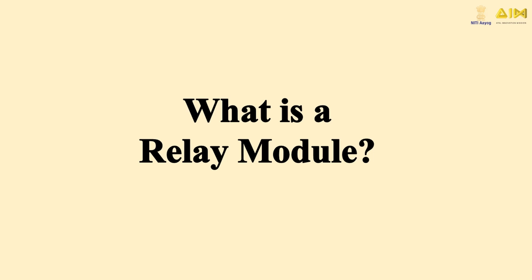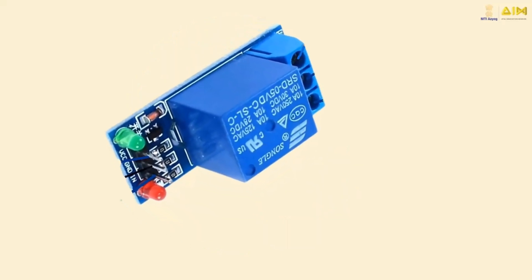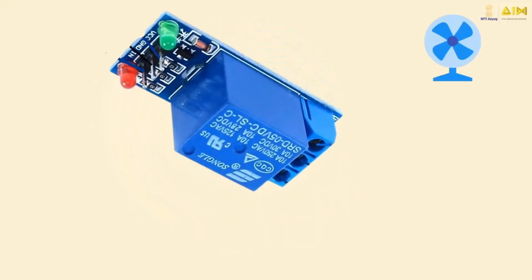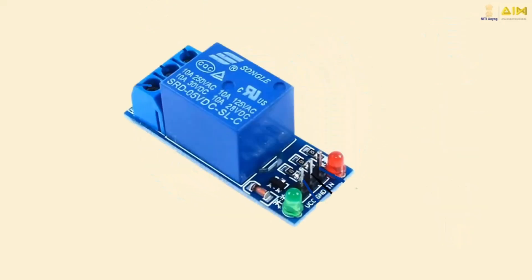A relay module is a type of switch that operates electronically. It allows a low-power circuit, like a microcontroller, to control a higher power device, such as motors or lights. Relays are crucial for safely controlling high voltages without putting the controlling device at risk. Let's take a closer look at the key parts of a relay module.